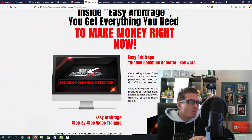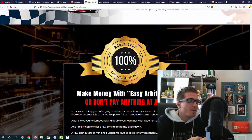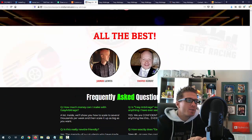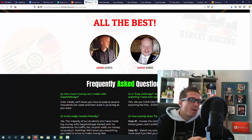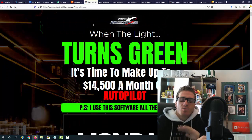We're going to get some bonuses from these guys, and I'm going to give you my bonuses on top of whatever you're getting here. There's a 30-day money back guarantee as always. The two guys behind this course are Jamie Lewis and David Kirby. You can go through all the information on the sales page in your own time, but let me show you the inside of the members area right now.